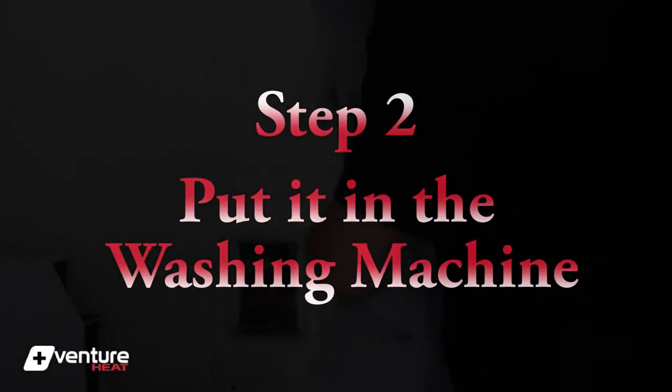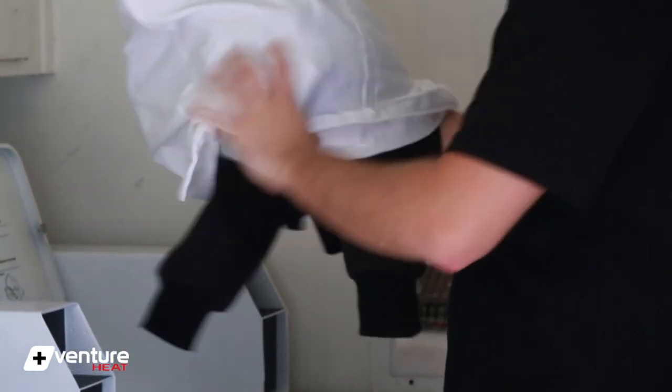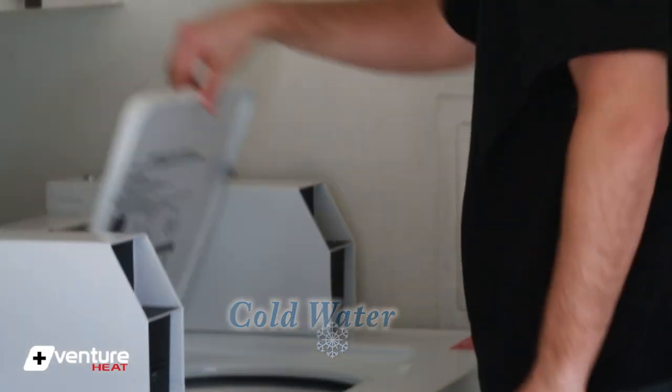Venture Heat is the only brand with washer and dryer-safe powerbank jackets. We suggest putting your items in a pillowcase or laundry bag to help protect them, and be sure to use cold water to help protect the color from fading.